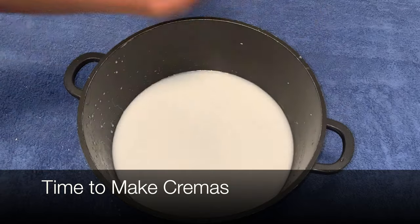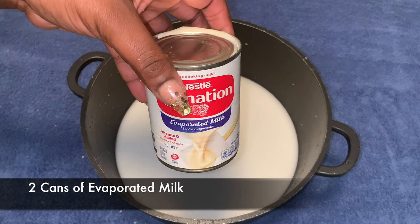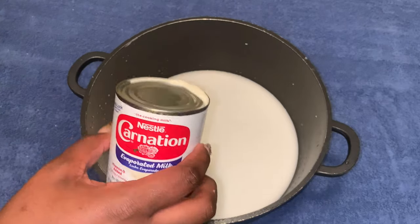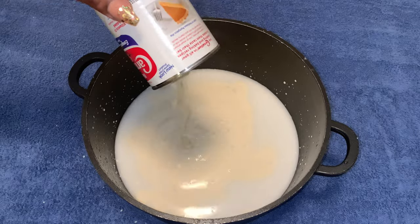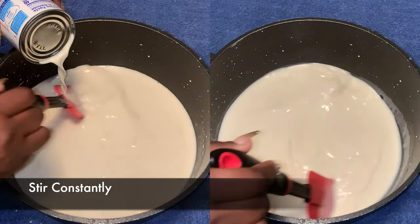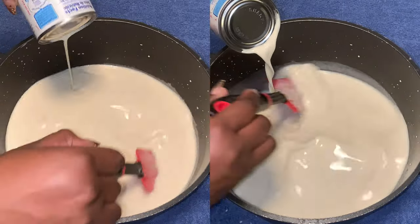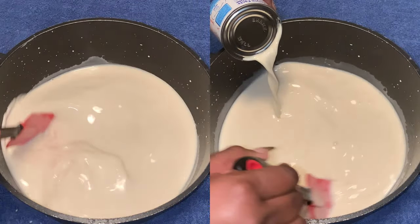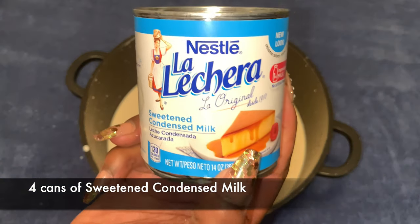Now it's time to make that cut moss. Right here we're gonna add two cans of evaporated milk. I love evaporated milk. We're gonna continue stirring — that's the key to making a good cut moss, you gotta stir.